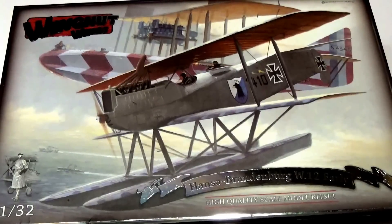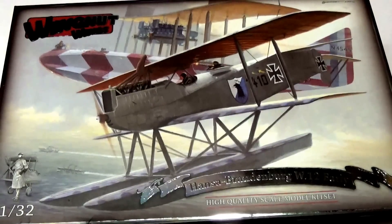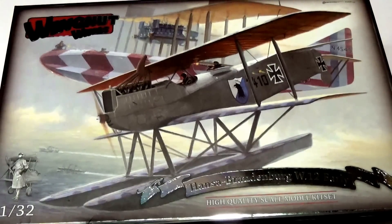We already have had the Hansa Brandenburg W29, the monoplane which sold out, and this is the earlier biplane which the later kit was based on. Beautiful box art features a Hansa Brandenburg W12 with a Felixstowe in the background in a rather jazzy red and white camouflage scheme. Normal really high quality presentation — not really needed on a Wingnuts kit as they don't sell them in stores, but it really does give a quality feel to the product.